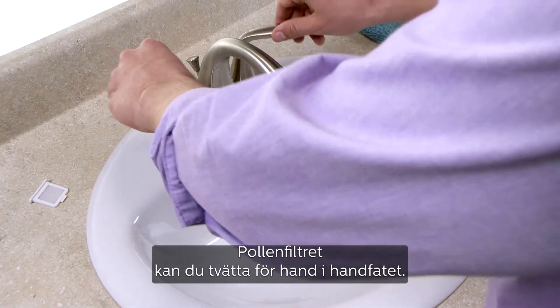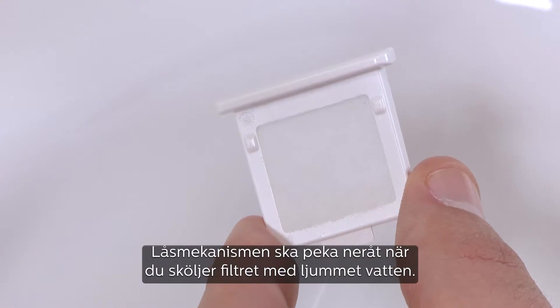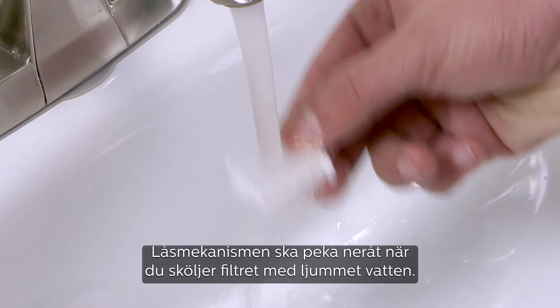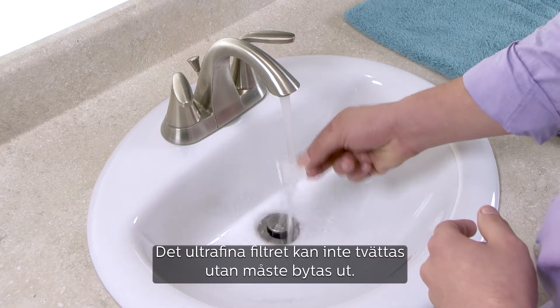If using the pollen filter, you can hand wash it in the sink. With the locking dimples facing downward, run warm tap water through the filter to rinse away any debris. The fine filter cannot be washed — it must be replaced.